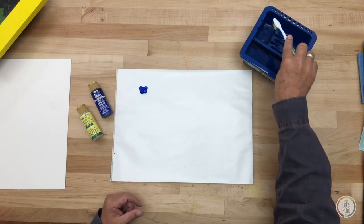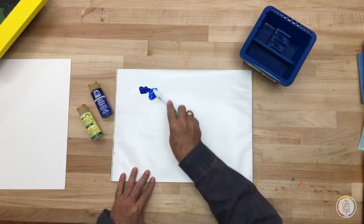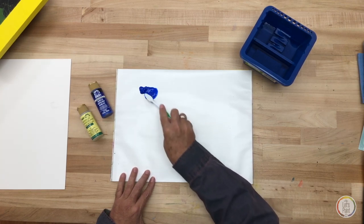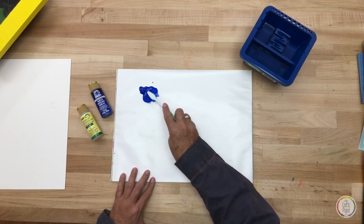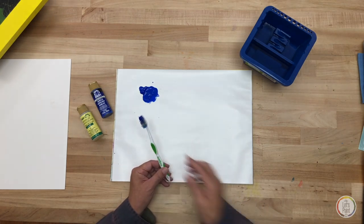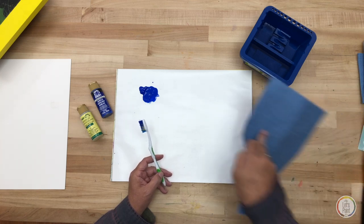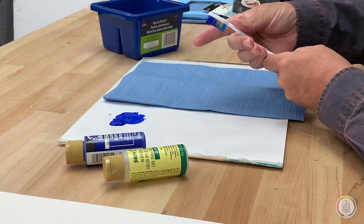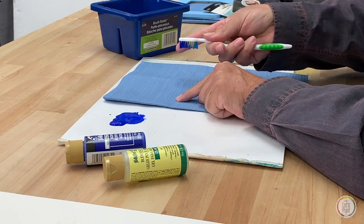I'm going to dip my toothbrush into water and come onto my wax-coated palette. I'm going to pick up a little bit of the ultramarine blue and thin down the blue paint. Before I spatter onto a project, the first thing you need to do is a little test run, so I'm going to use a paper towel as a test surface.